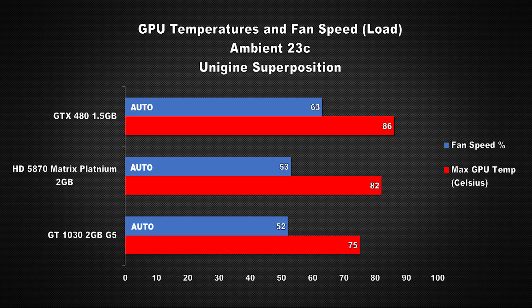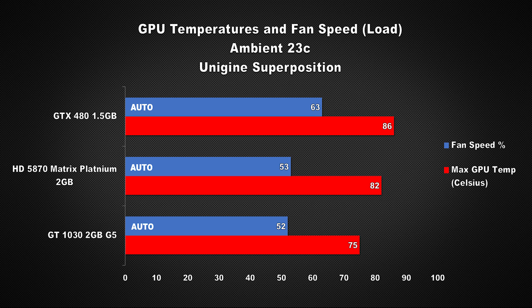Here is a quick look at load temperatures in an ambient of 23°C. Note that all the cards were using the stock auto fan speed setting — out of the box. We used Unigine Superposition to load all the GPUs and took measurements once GPU temps stabilized. The older cards get a bit toasty as expected, but the new GTX 480 runs surprisingly cool compared to the previous one.